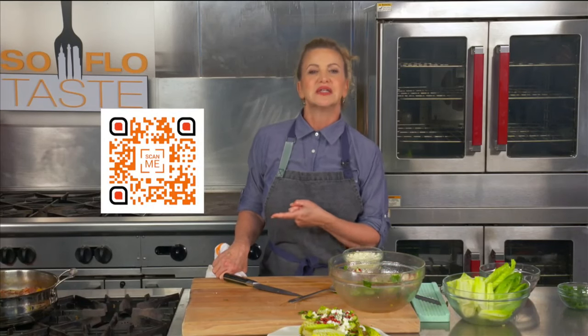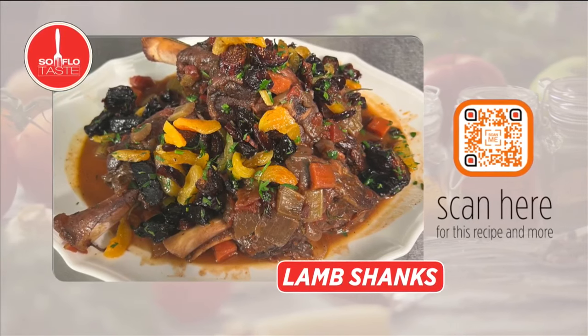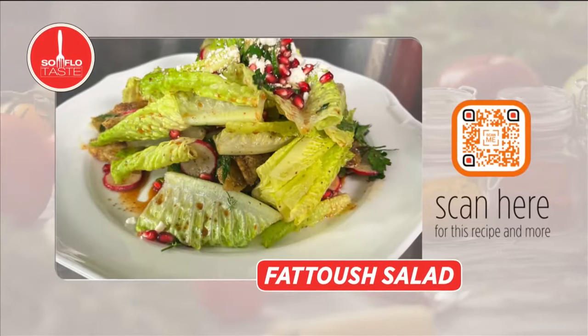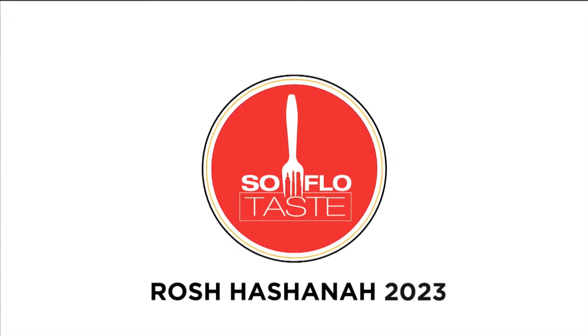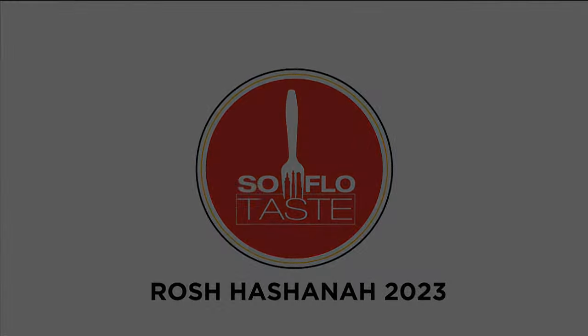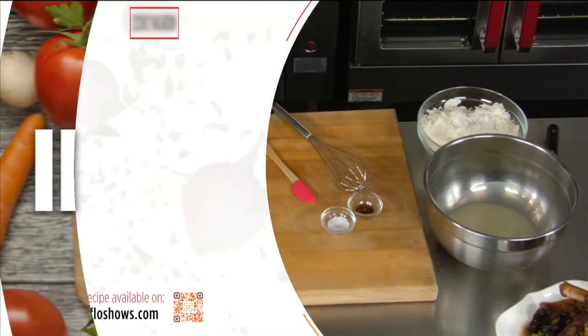Come right back for another recipe — all recipes are always available on the SoFlo Show's web page, just scan the QR code. Welcome back to SoFlo Taste, where I'm all about Rosh Hashanah today. I've got one more beautiful recipe for you.